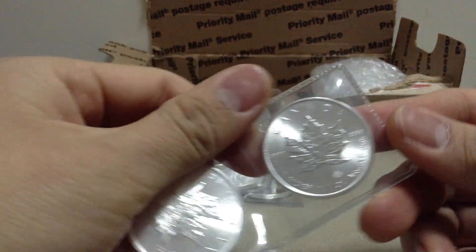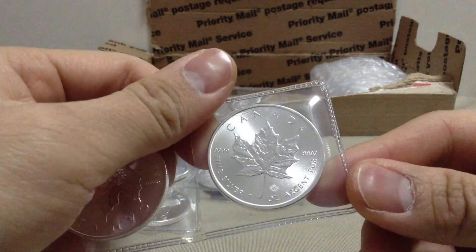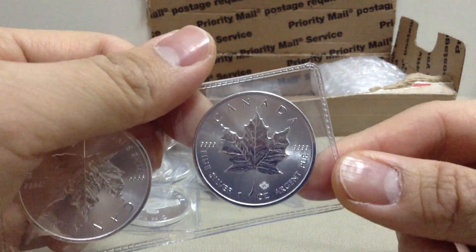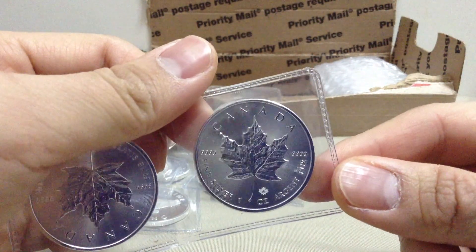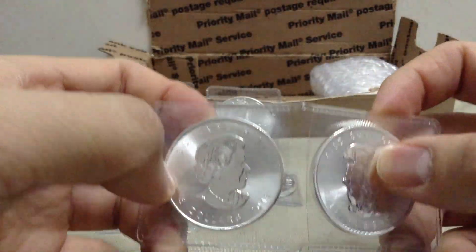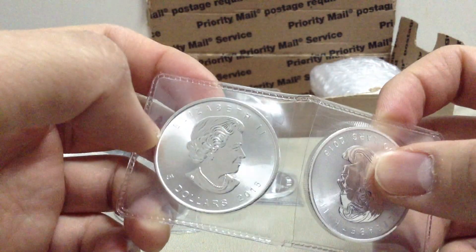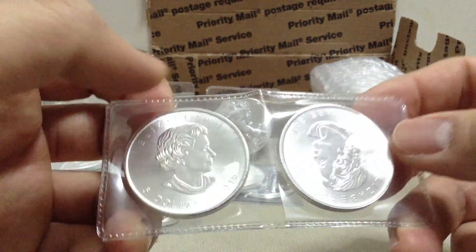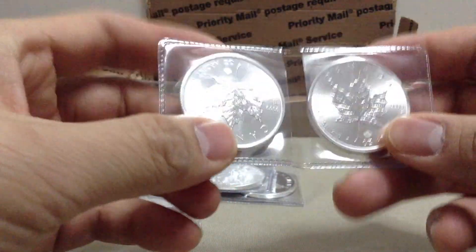The first Canadian Maple Leaf — 2015. Beautiful coin. I really like this too. I'll be keeping one and giving one away.